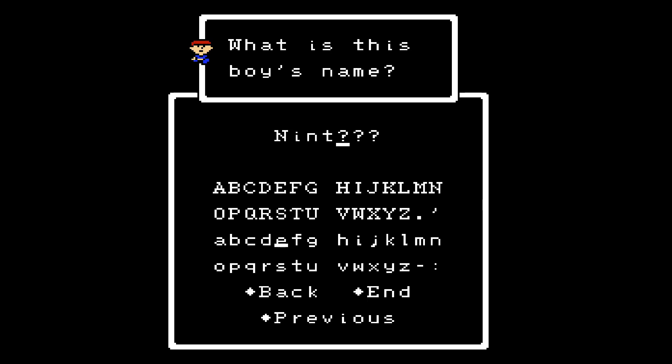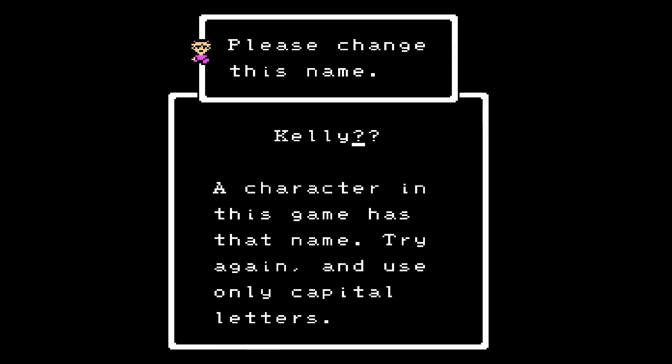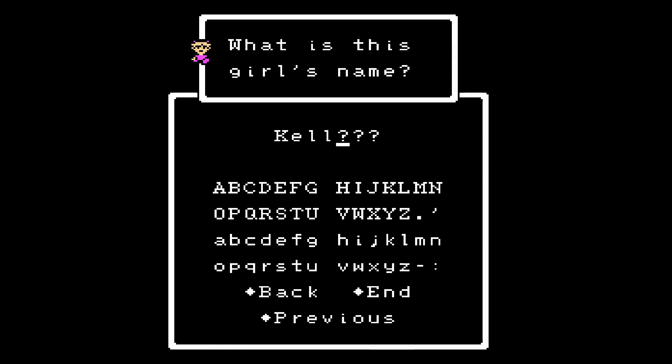Ninten is kind of like the default name used in a lot of games — like in Pokémon Red, the main character was just called Ninten for ages. Now, here's something rather perplexing: there are certain restricted names. For example, this girl — I tried calling her Kelly, but it doesn't work because a character in the game already has that name. You also can't use only capital letters.